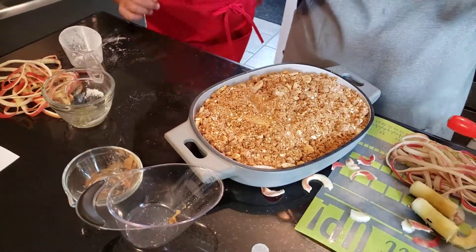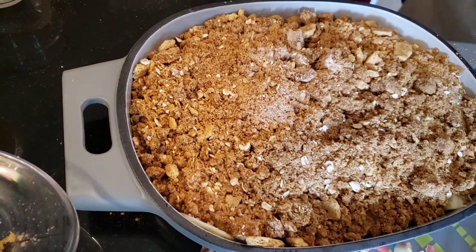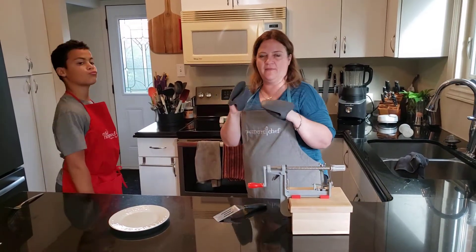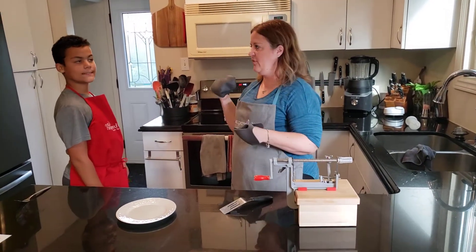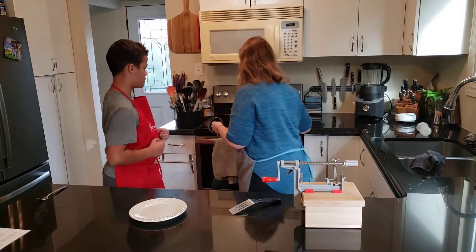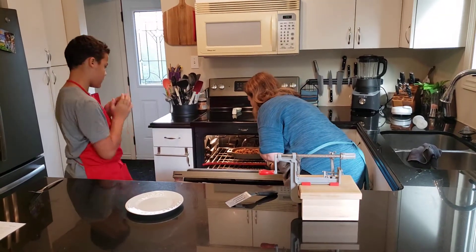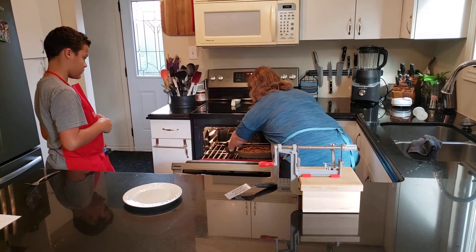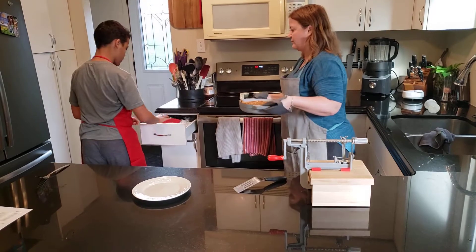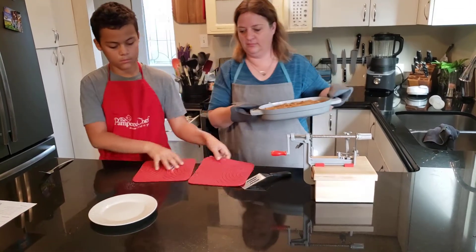So we're going to take a quick break and we will be back after these messages. Our apple crisp has been in the oven at 350 degrees for 30 minutes or so, and it's time to take it out and dish it up. So let's take a look. Oh, that's beautiful! Hot, hot, hot. Can you grab a trivet? Perfect.